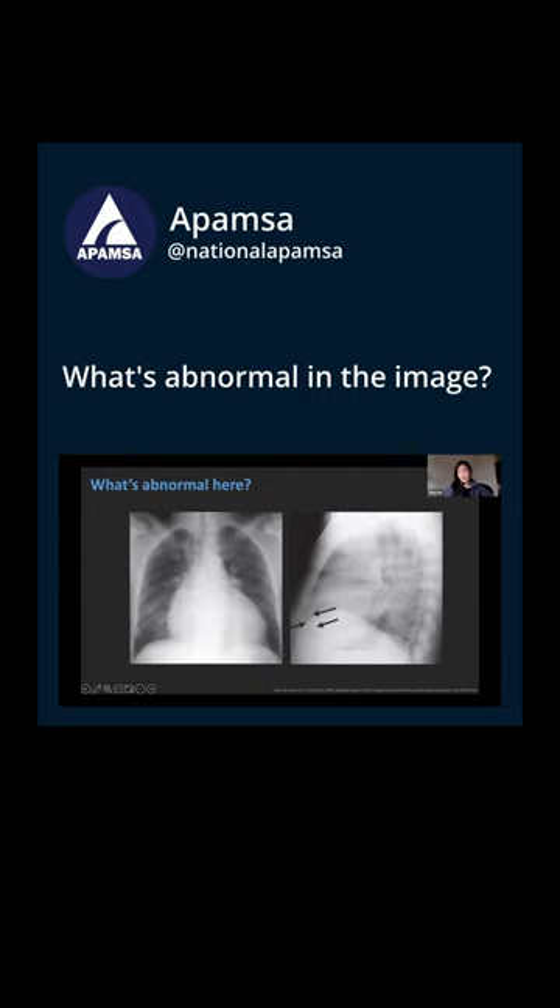And this is a hint here with these arrows on this lateral view — you sort of have the epicardial fat as well as the retrosternal fat forming like a little Oreo cookie sign, and there's some radio-opaque stuff in between.